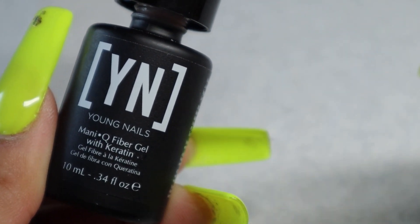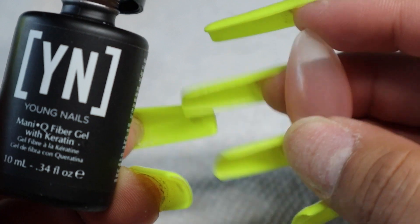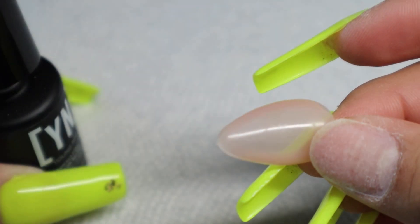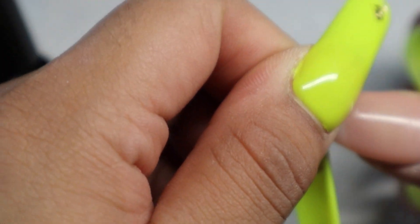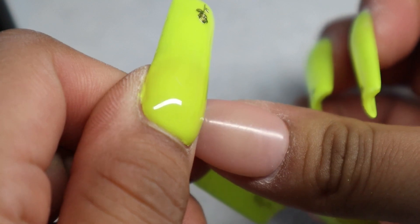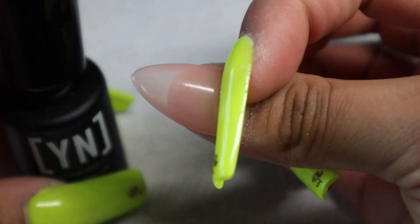The one I'm going to be using now is this beautiful pink color — this is their original color. They also have a cover nude and a soft white color, which I have a previous video on. The color I'm going to be using is pretty translucent — a beautiful nude shade with a slight pink tone to it.